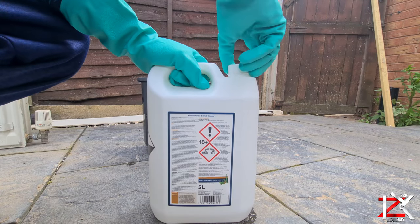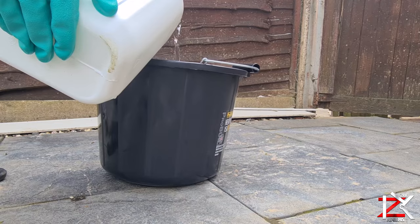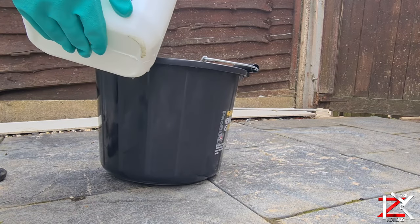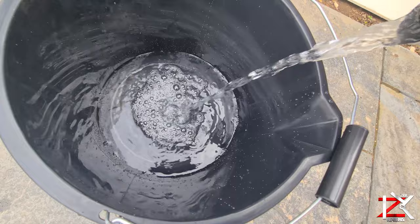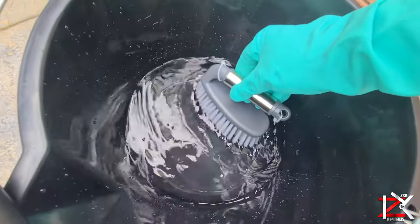Add one part of the chemical brick cleaner to a plastic bucket, then four parts of water. Give it a slight stir, then apply it on the bricks.